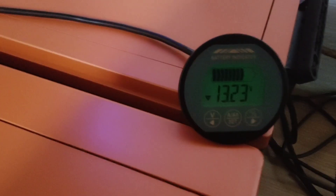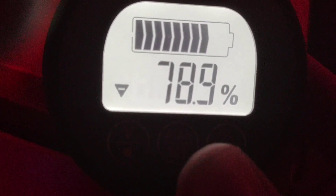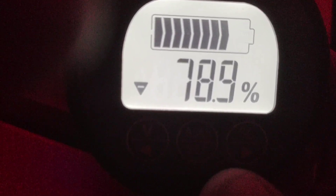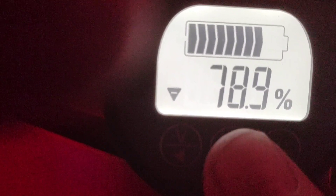Now back in the utility room where the batteries are. The bank is reading 13.23 volts. We're at 78.9 percent full. We've been running this like I said 24 hours. Didn't have a great solar day today, but I got up to near 80 percent full — that's fine.